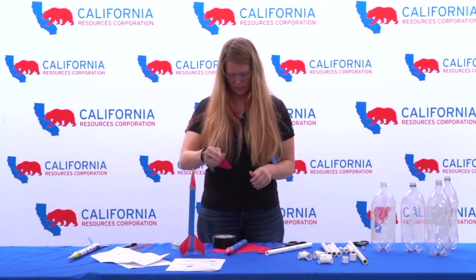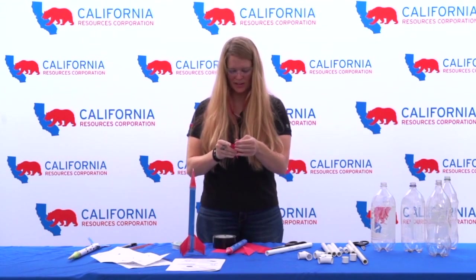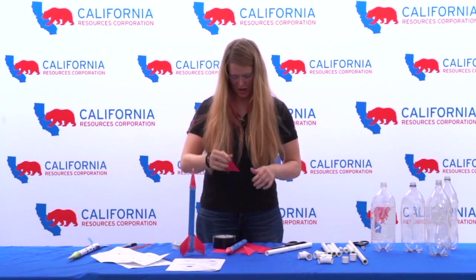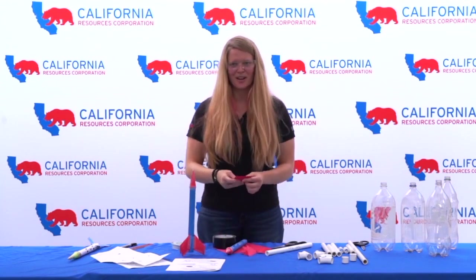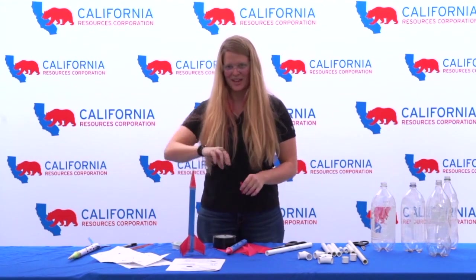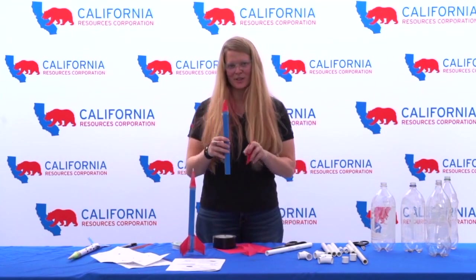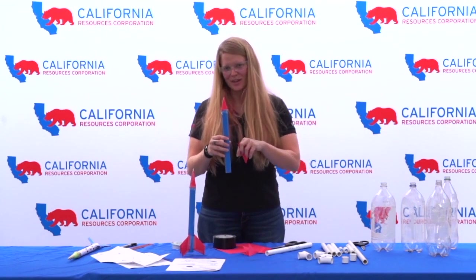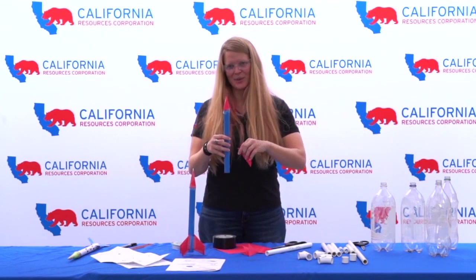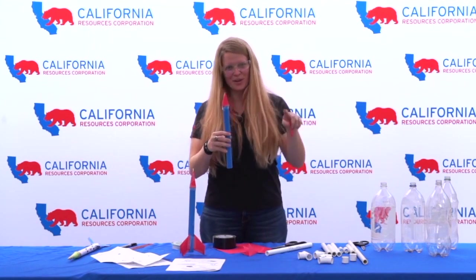It would be neat to build several rockets and keep a sheet of responses for each one. You can build separate rockets especially if you have more than one child, or you can modify your rocket. If you notice that your fins or nose are causing a problem, take that part off and replace it with something different. That gives you a chance to follow the scientific method — if you change only the fins, that was the effect of the fins; if you change only the nose but everything else is the same, you know it was the nose.